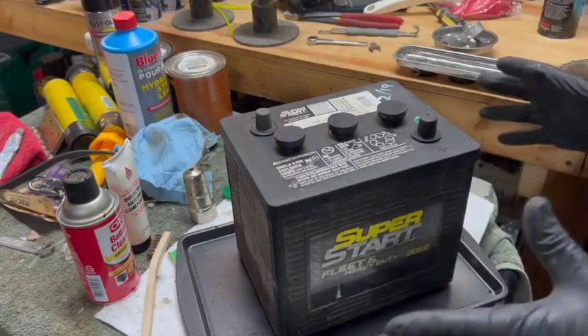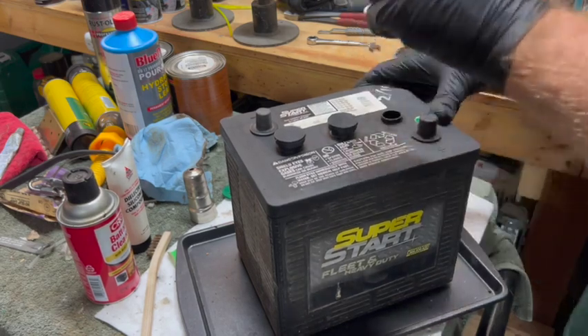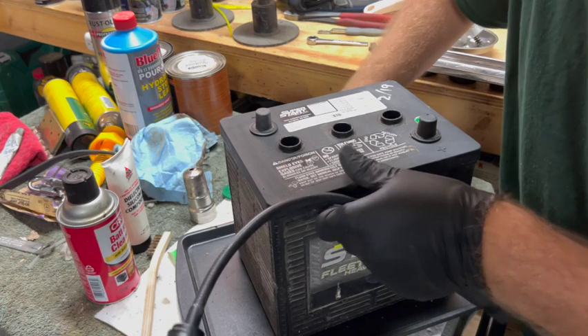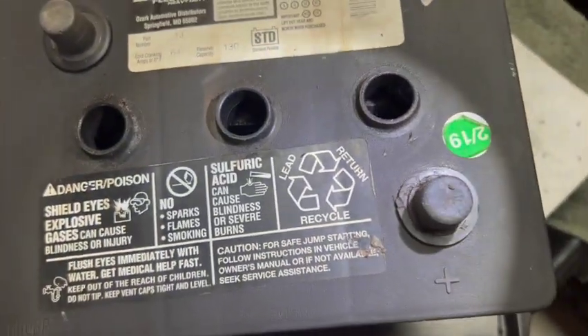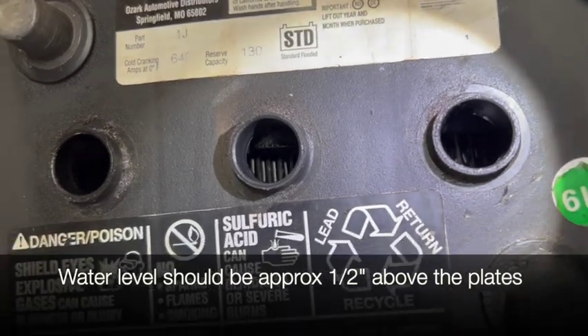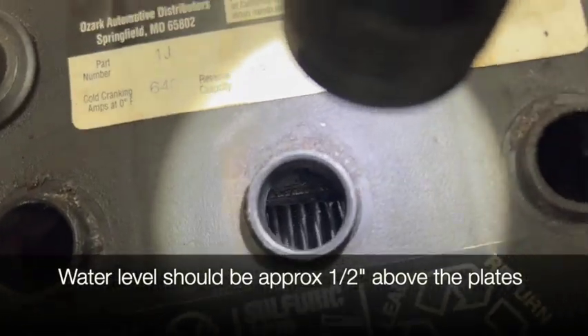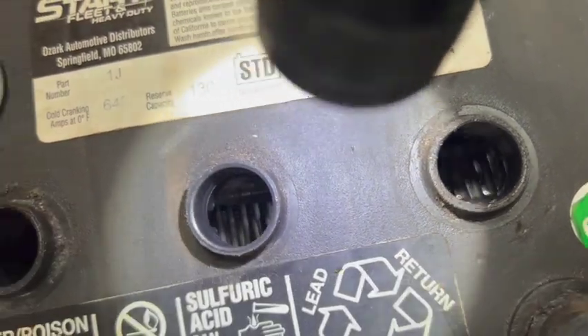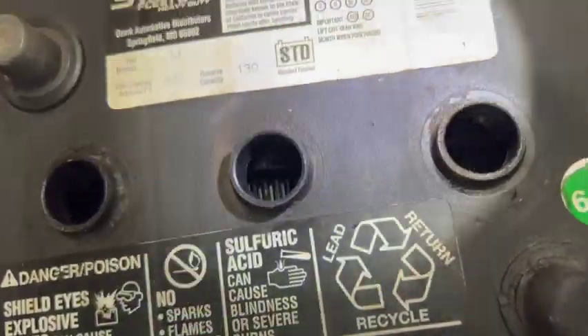Another thing you want to do on batteries you've had for a while is check the water level. A good rule of thumb is that the water level should be about a half inch above the plates. In my case, the plates are right at the top of the surface of the water — they might even be exposed just a little bit — so we need to add water to this.